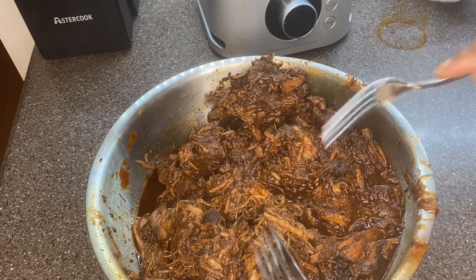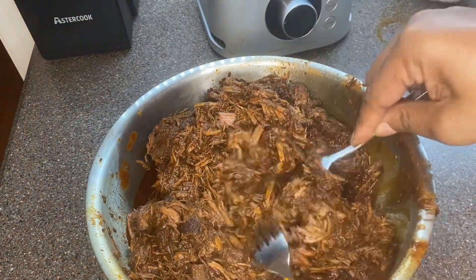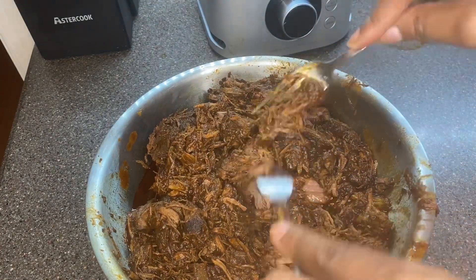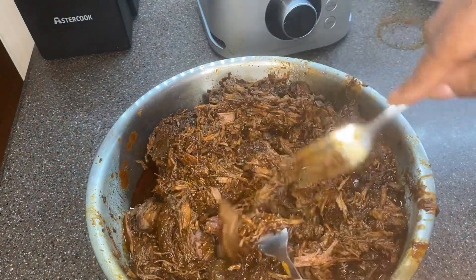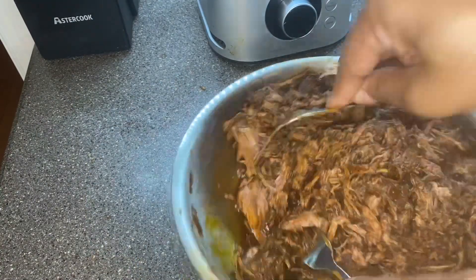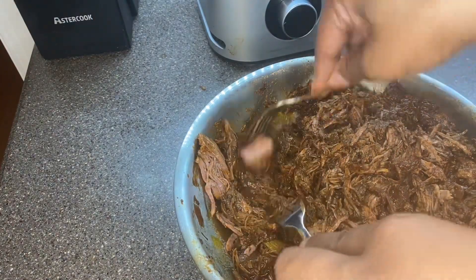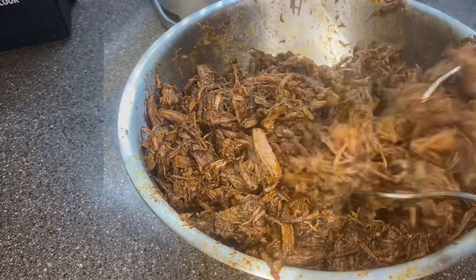Next, it was time to shred the beef. You just take two forks and use them to shred the meat. This meat was so tender. When I tell you that combination of peppers and beef broth — it just had such a smoky, rich, seasoned, beefy flavor. I really can't even describe how flavorful this meat was. You just have to try it. It was absolutely delicious.